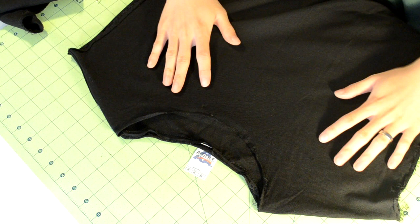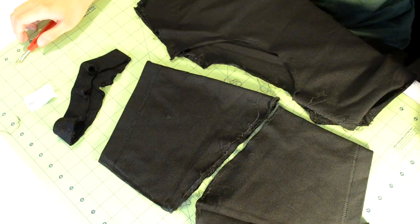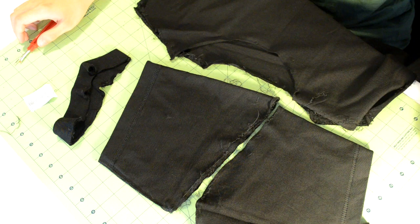The last thing to seam rip is the top t-shirt seam. This is the seam that connects the front part of the t-shirt to the back part — it's located here, and it might take some time to remove, but eventually it will come apart. Once you're done with all the seam ripping, you should end up with a collar piece, two sleeves, and an open body piece.